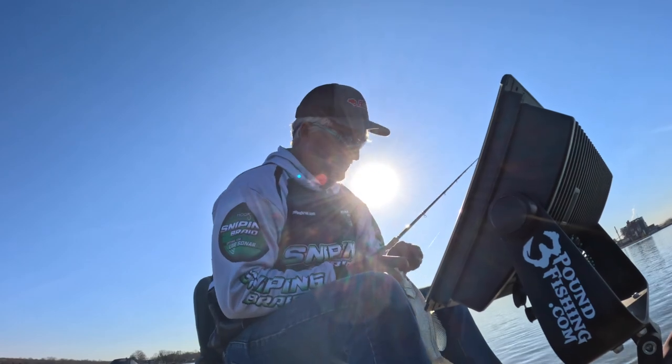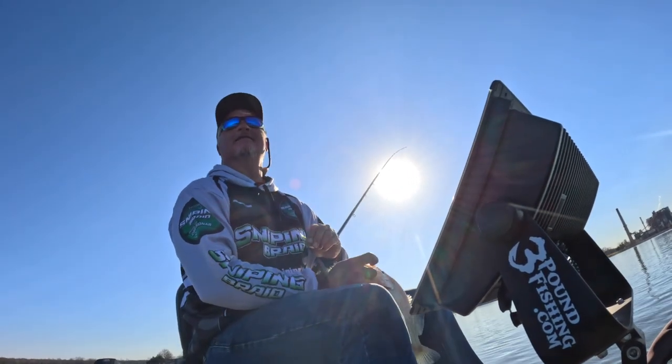We're not keeping fish today. Look at that — look at that fish right there.